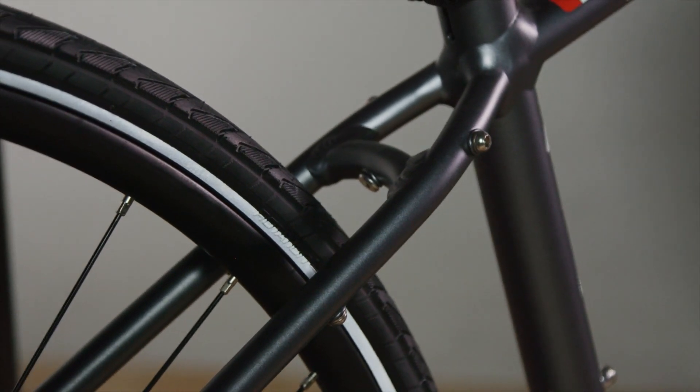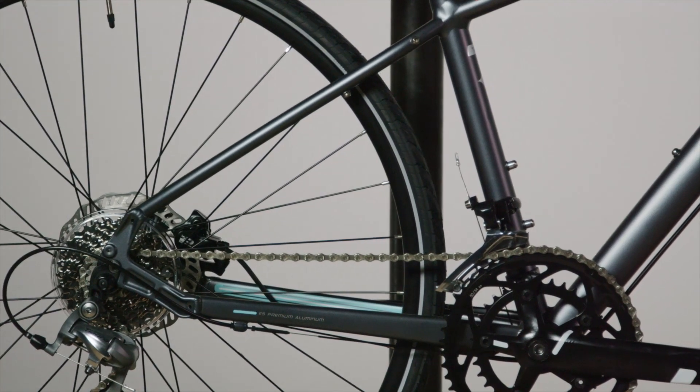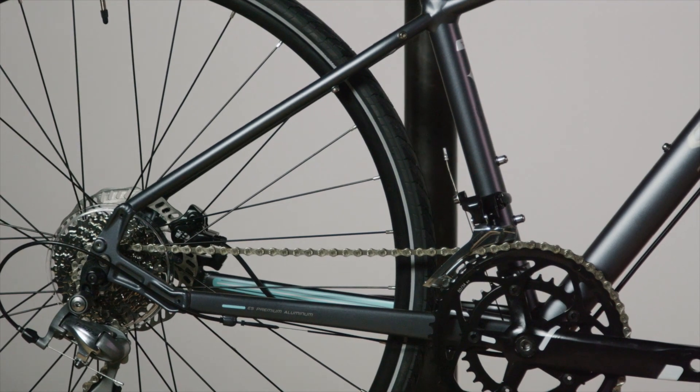The final piece of that road heart is 700C wheels on all models, as well as road gearing that is carefully selected to create the best experience for the rider.